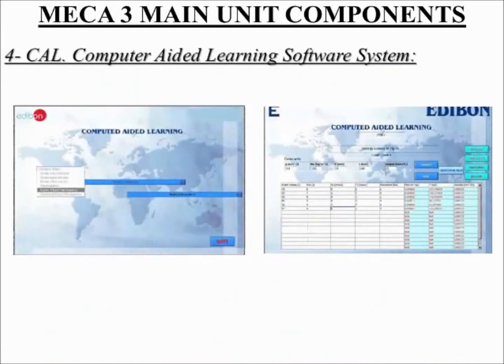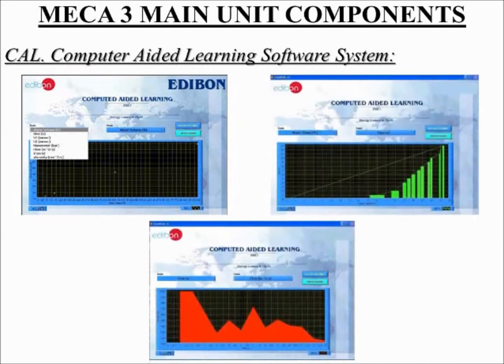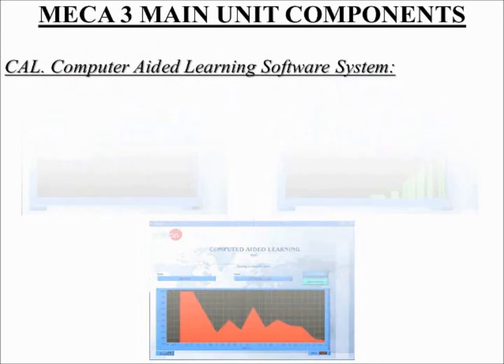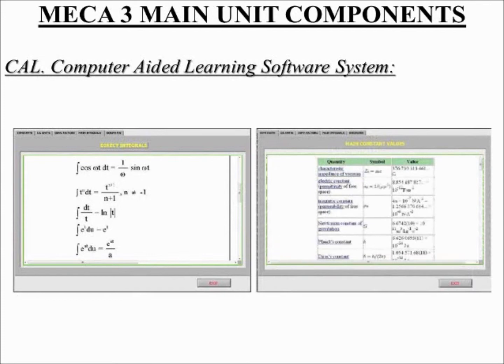Number 4: CAL, computer-aided learning software — results, calculation and analysis. This computer-aided learning software is a Windows-based software, simple and very easy to use, specifically developed by Edibon. Calc is a class assistant that helps in making the necessary calculations to obtain the right conclusions from the recorded data from each experimental practice. Calc offers a wide range of different plotting displays. With a single click, Calc computes the value of all the variables involved.